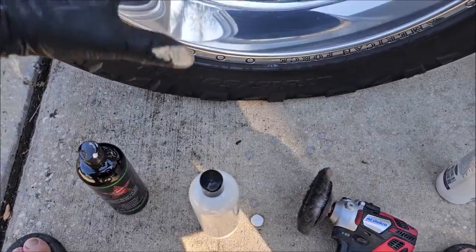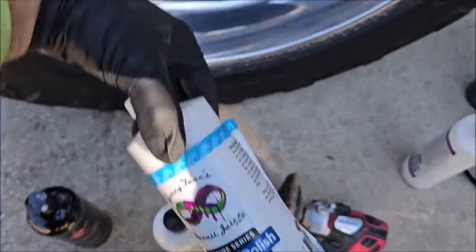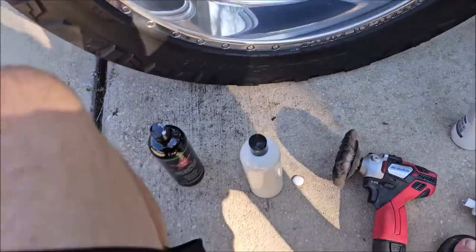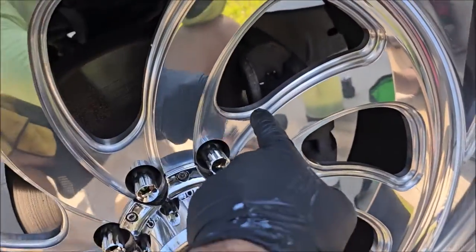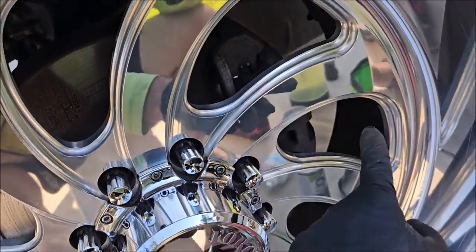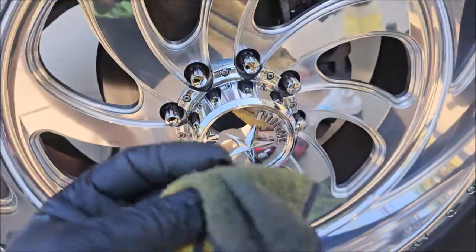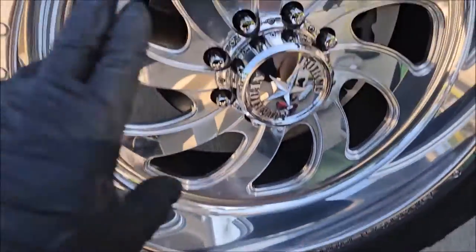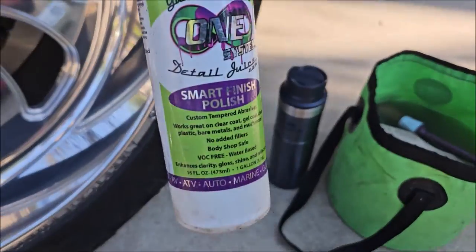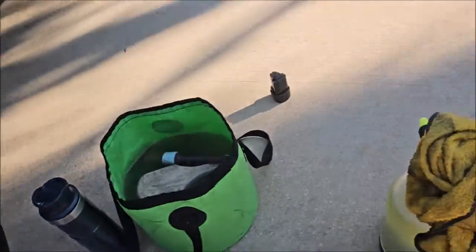I used Adapt Smart Polish to knock out the pitting and get rid of a lot of the oxidation. I also used the Marine Sanding Polish on a microfiber towel, and I got all these grooves and inside there on all the spokes — all by hand with the microfiber and the sanding polish. Then I went back over all of that with Smart Finish and was able to refine it.